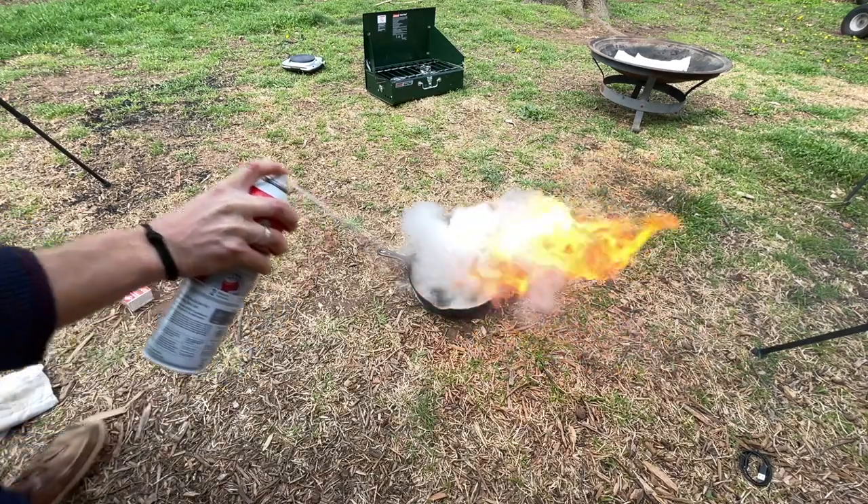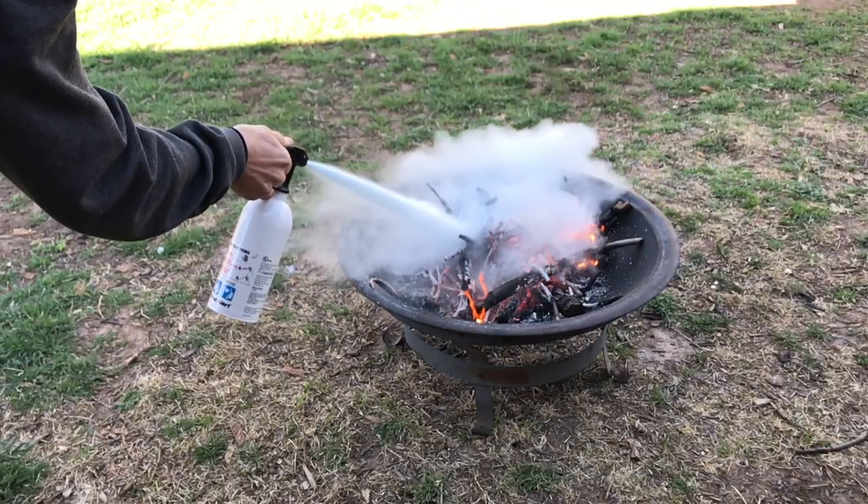If you have a unit, either one, that malfunctions and that's all you have, you're up a creek.